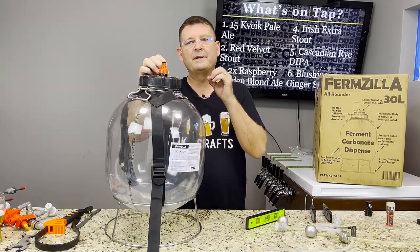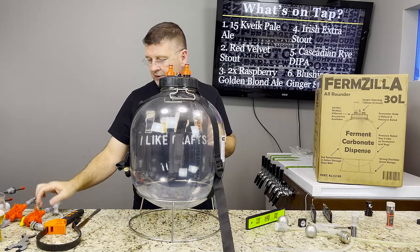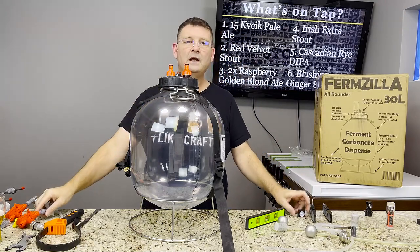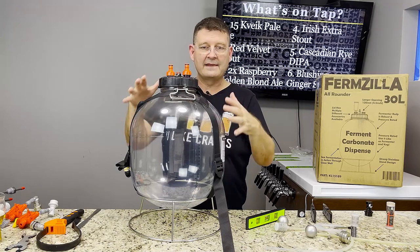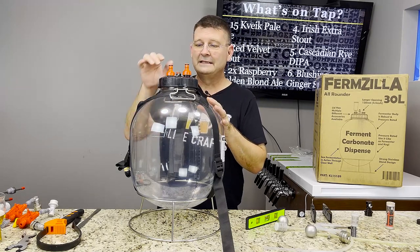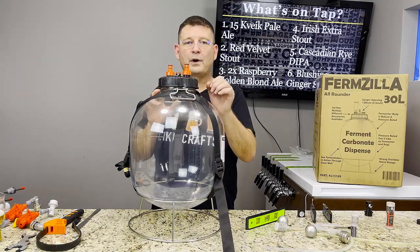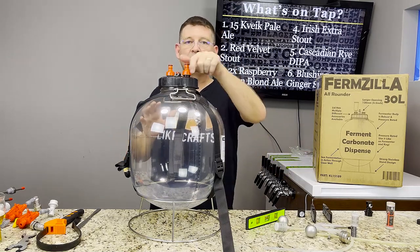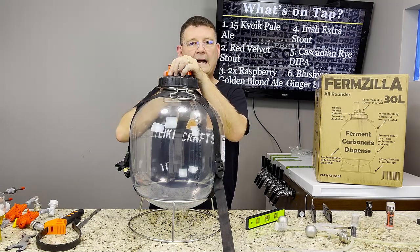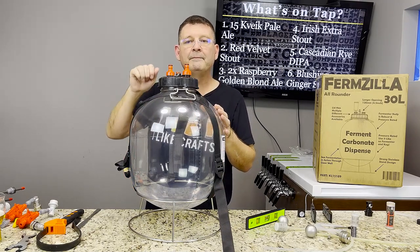Remember, the included spunding valve is 30 psi, but you can get 15 or 60 psi gauges and swap them by unscrewing — don't go above 30 psi. The pressure relief valve is rated for 35 psi; this vessel is rated for 36. Hopefully if you try to exceed 35 psi it starts releasing gas. You can pre-pressurize using CO2 from your keezer, or let it build its own pressure, but check it regularly until it reaches your target.